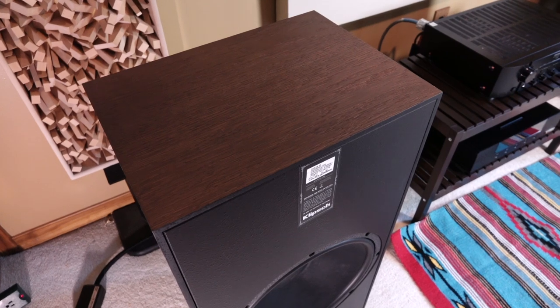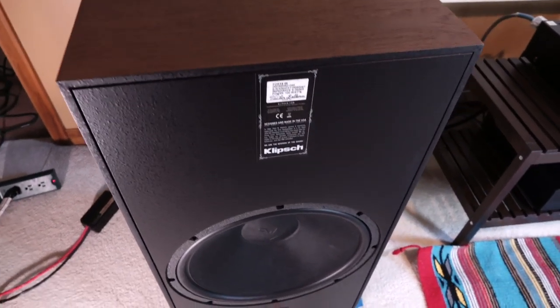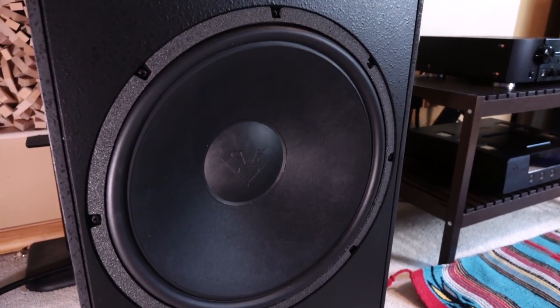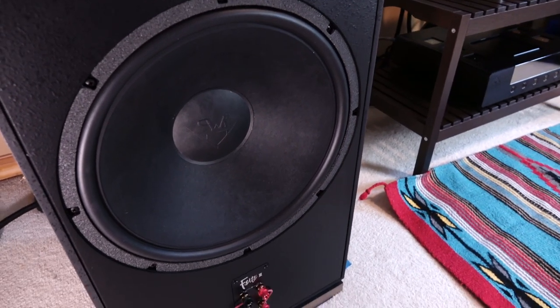Now let's take a look at the back. This is what I'm talking about — a big, heavy speaker that nearly breaks your back when you try to lift it. And then you get this: a nice, large 15-inch woofer on the back. It doesn't even matter that it's a passive radiator. It's still cool to have.